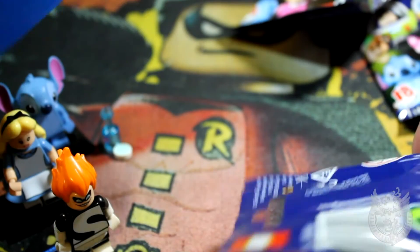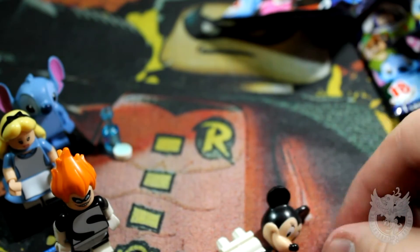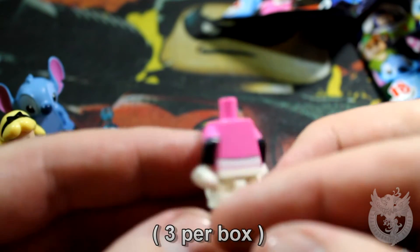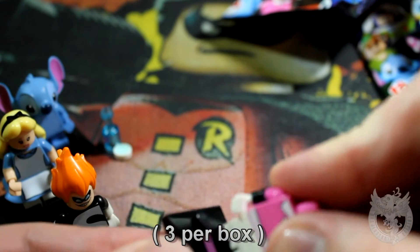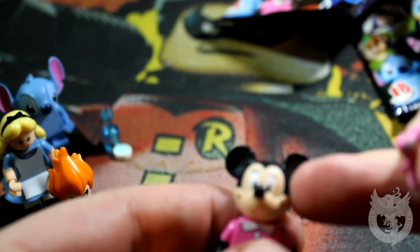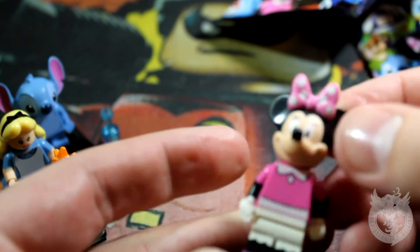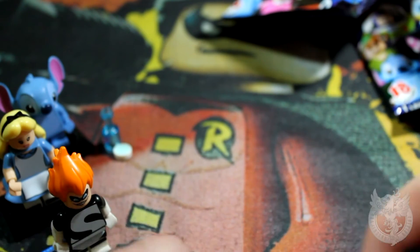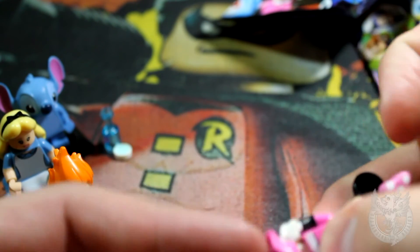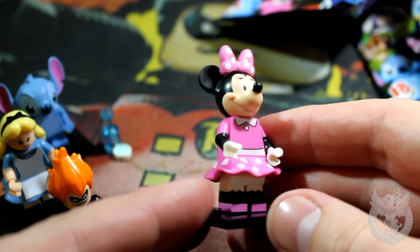Here it comes — it is a different one. Okay, that's Minnie Mouse. Oh, that's nice! Look at that printing — that is real nice detail. I wonder if the Minnie and Mickey Mouse head is the same, although probably not with the eyelashes. This is really the main piece — it's going to make a difference. I really love that new piece, that is awesome. And there is our fourth one.